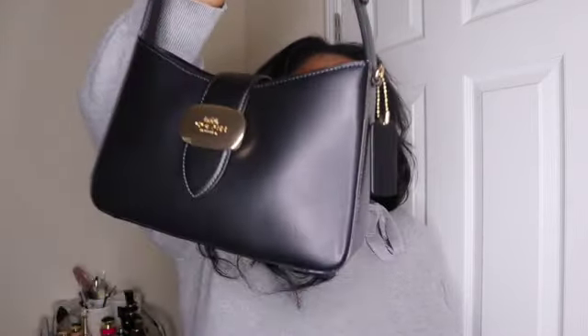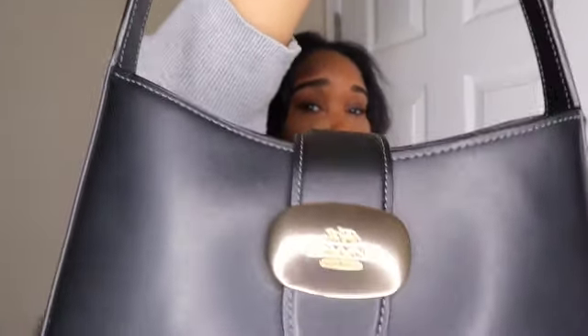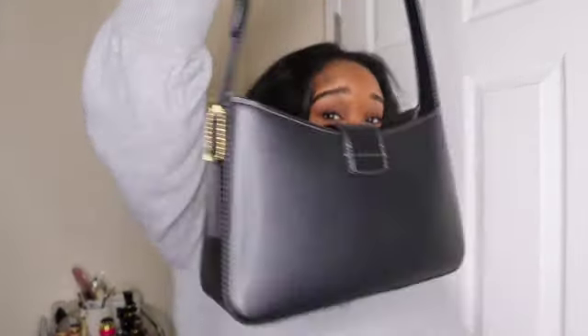Hey guys, welcome back to my channel. Today is a new review of my new Coach bag! We're going to look at the Eliza shoulder bag from Coach. I purchased this from the Coach outlet and it's so cute — it's giving early 2000s shoulder bag vibe. Let's get into this review.